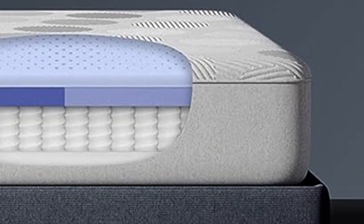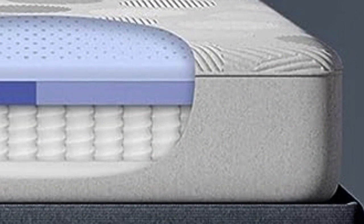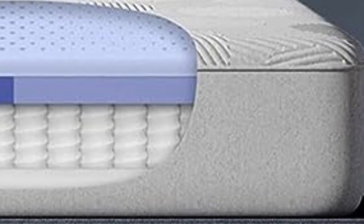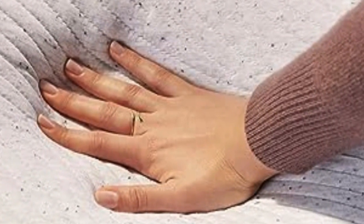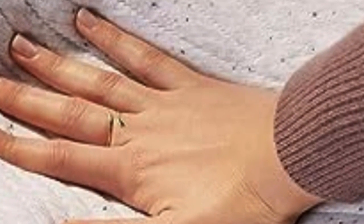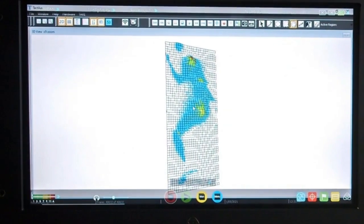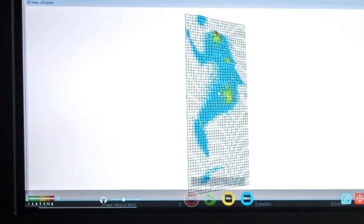Pressure Relief. The Casper Hybrid offers more pressure relief than many hybrid models. It uses the same two-layer comfort system as the Casper mattress, which cradles the sleeper and distributes their weight to relieve pressure points. The zoned memory foam layer reinforces the midsection of the mattress for extra support, balancing contouring and support while promoting better spinal alignment.